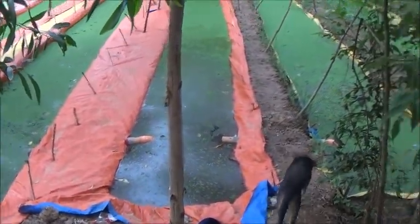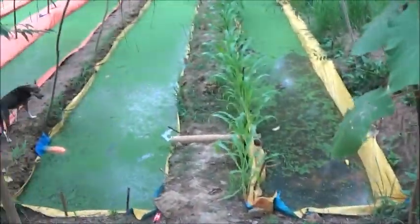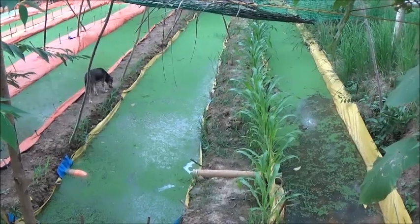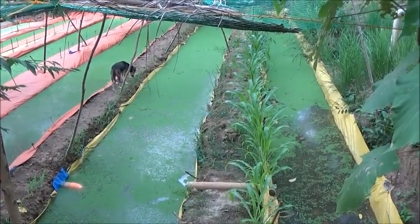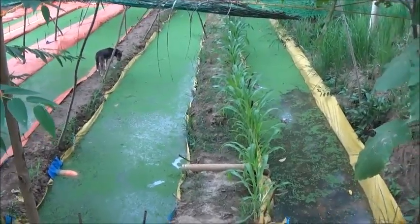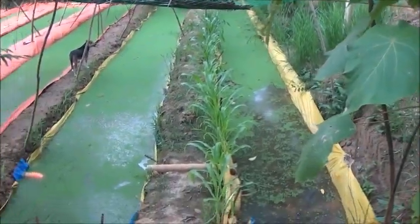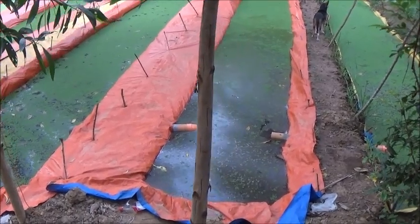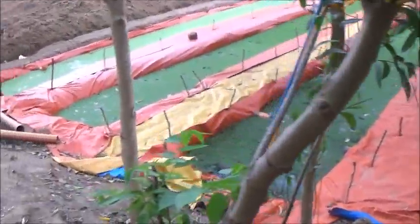Ippie — god bless her — way over-harvested these pits last Monday. She just wasn't following directions; she took almost all the Azolla out of all the pits. As you guys know from my example videos, this stuff grows fast, but it's taken five days now and these pits still aren't full. They still haven't recovered — it's going to be Monday before these pits are ready to start harvesting from again, just from the over-harvesting.